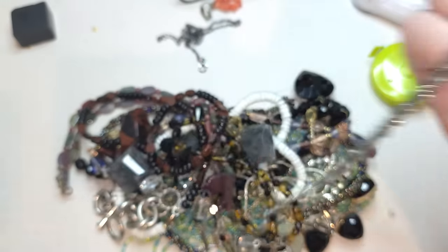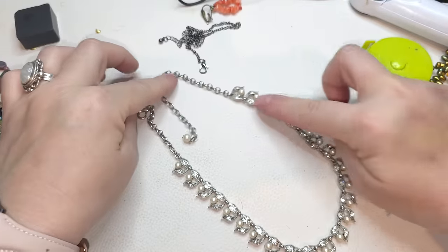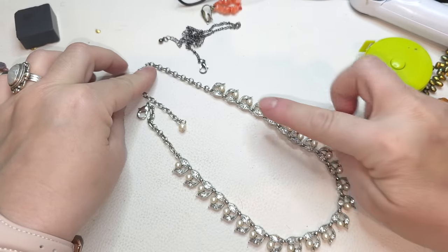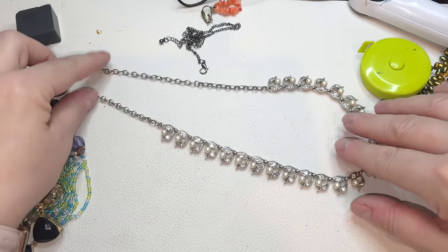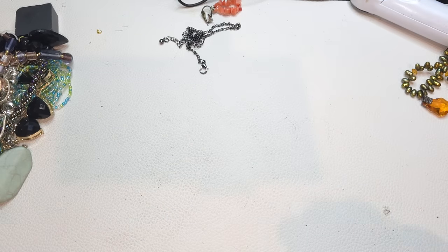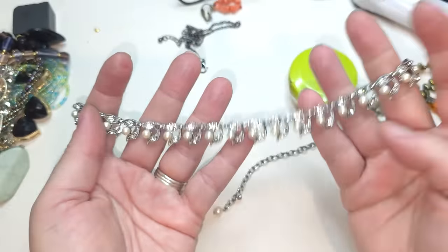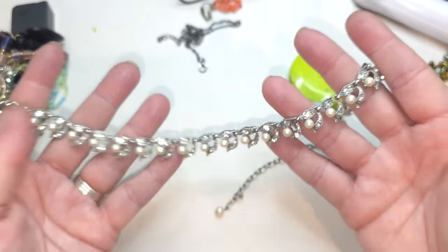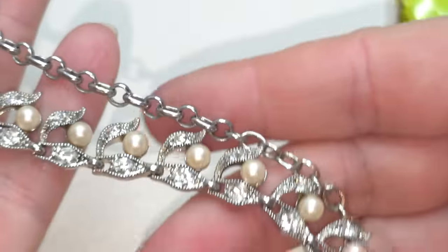I think we'll finish today — it's gonna be a little over an hour but okay. Oh, this gorgeousness — look at this! Silver tone with rhinestones and faux pearls. Looks like everything is in place. I'm gonna measure the whole length — the longest you can have it is 19 inches. It's really pretty, really pretty — look at this! Silver tone necklace.